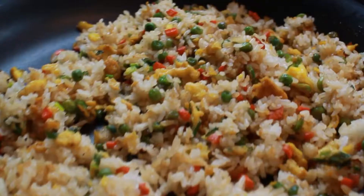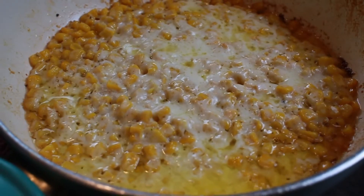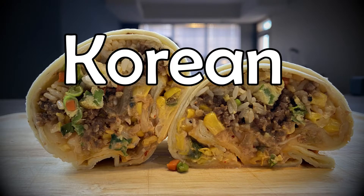Oh boy, this one's gonna be an interesting one. Here we go. This one's for you, Sean Donald — he requested a Korean burrito. I love fusion food, it's awesome. Korean Mexican — this one's gonna be interesting. I've never made this before, we're going to experience this together.